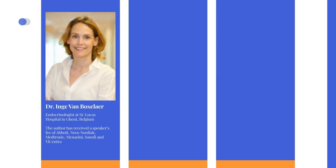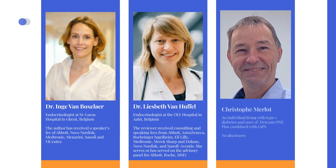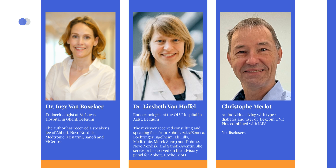The content of these videos has been developed by Dr. Inge Van Boxeler, the founder of Diabeto Tech and an endocrinologist at the St. Lucas Hospital in Ghent, Belgium. The materials have been reviewed by Dr. Lisbeth Van Huffel, endocrinologist at the OLV Hospital in Aalst, Belgium, and Christophe Merlot, an individual with type 1 diabetes who uses the Dexcom One Plus sensor in combination with the IAPS automated insulin delivery system. Their expertise and personal experiences ensure that the information presented in the videos is comprehensive and unbiased.